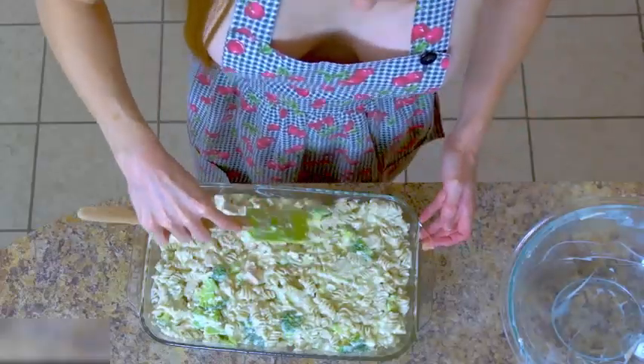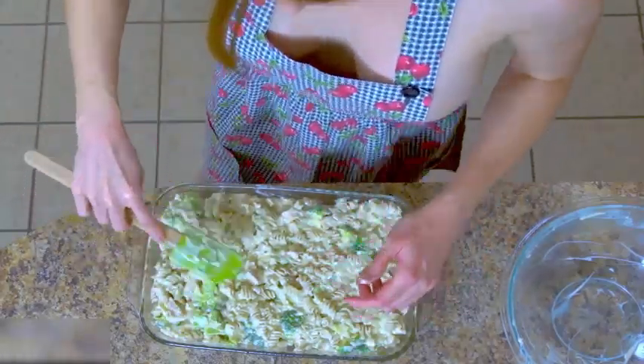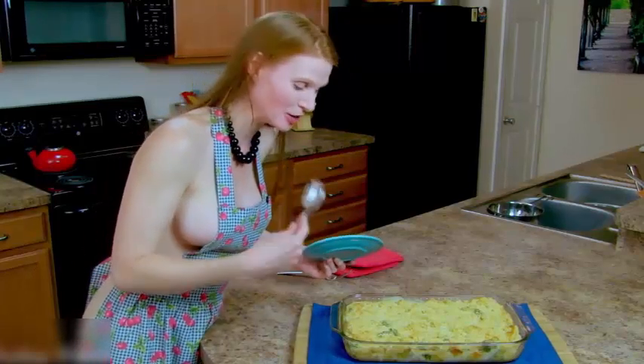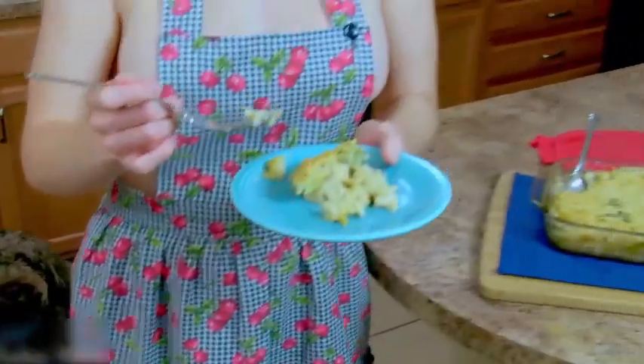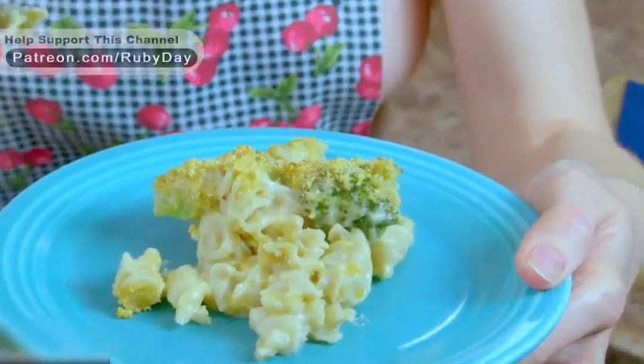Just spread it out into your dish so it's even. My mouth is seriously watering — I'm surprised I'm not drooling. That is gonna be piping hot. Look at this, smells good doesn't it? Oh yeah.